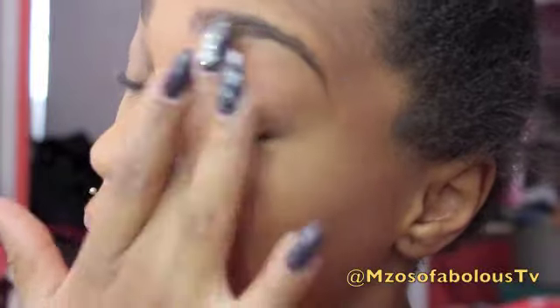Alright you guys, what I'm going to do first is prime my eyes. Next, I'm going to take my NYX Jumbo Pencil in Milk and place it on my eyelid.